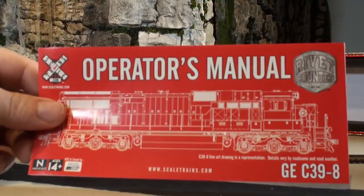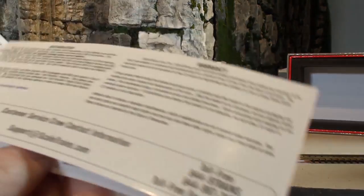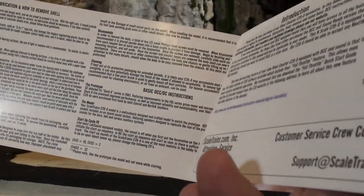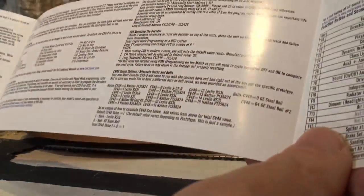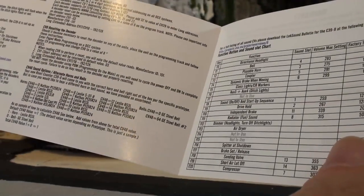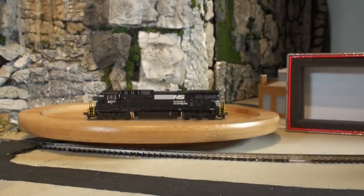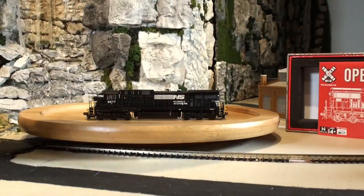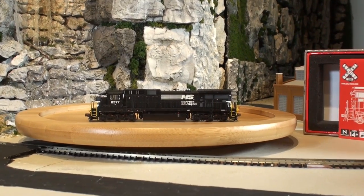This does come with an operator's manual that has all the information about how to clean it, remove the shell, DCC operations, all the functions, how to program some CVs and change the horns and all those good things. I'm going to set that aside and let's take a look at the model itself.